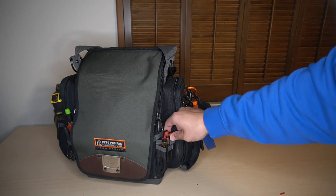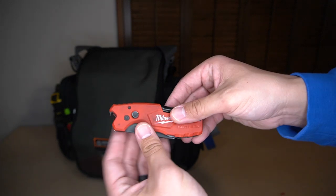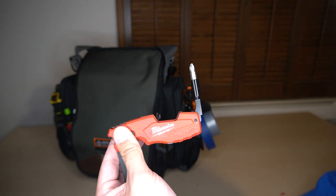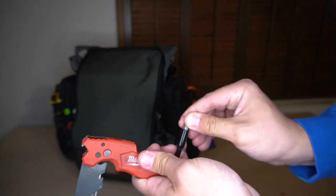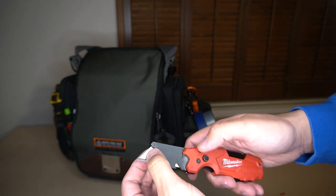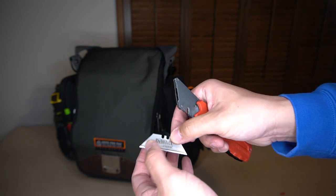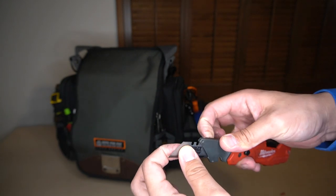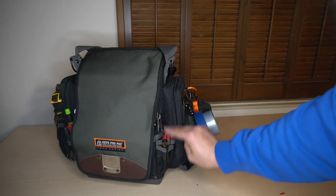Probably my most used tool is the Milwaukee Fastback with a bit holder that has a Phillips and a slotted bit. It's fantastic. And just your standard blade with a DeWalt Carbide blade — these are amazing, just straight up amazing in terms of staying sharp. So that stays on the front because I use it all the time.